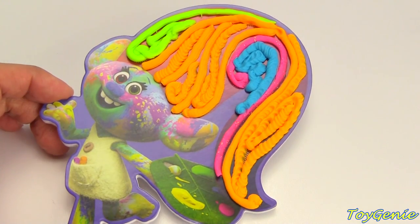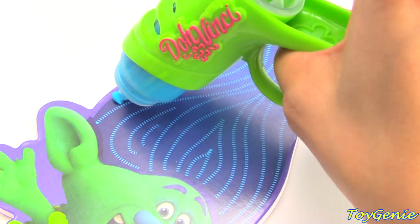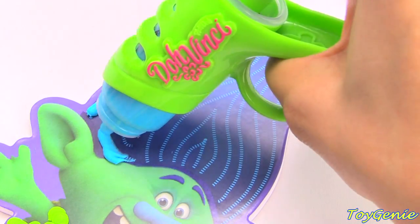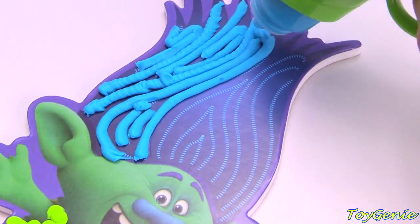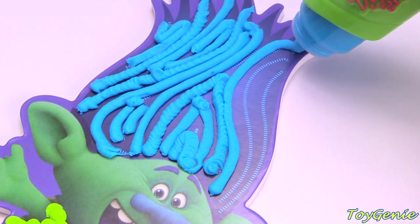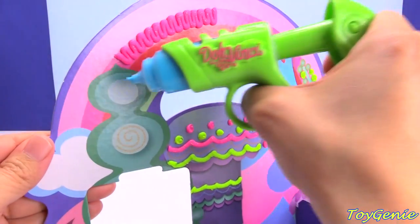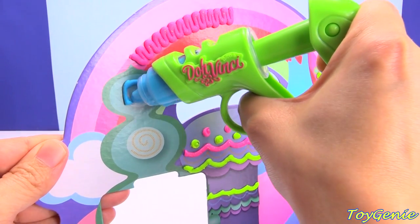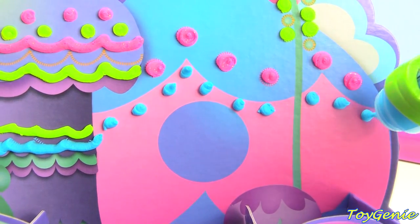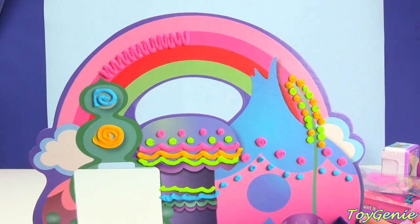Super adorable! Look at her colorful hair! And now we can color in Branch's hair! Wow, look at Branch's hair! So let's finish this off with all the different colors. Super, super awesome! And this is how it looks almost all complete.